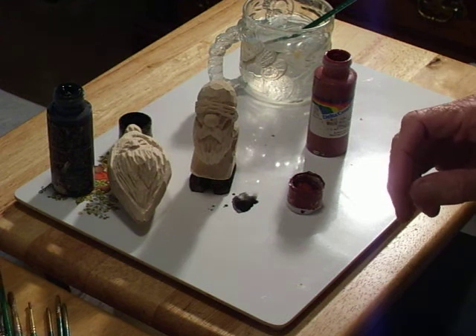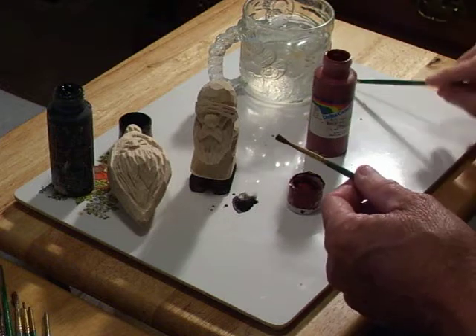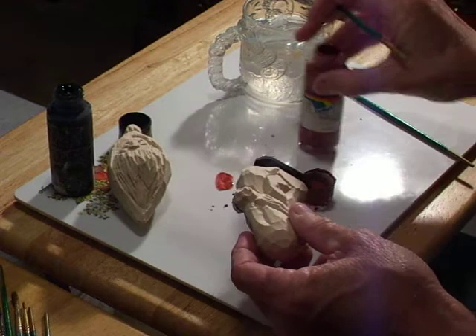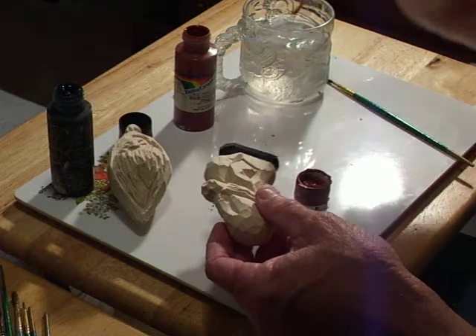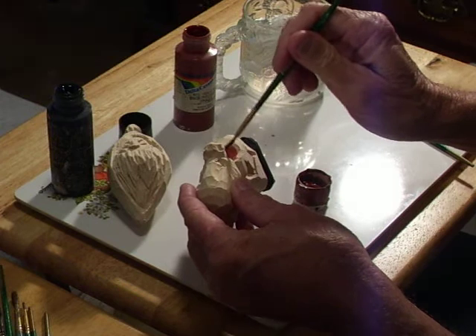That's the wonderful thing about carving — you can kind of do your own thing. You don't have to necessarily follow. Now, as far as the carving is concerned, we can follow certain rules or certain ways, but as far as the painting, you are unlimited in your imagination as to how you want to paint something.